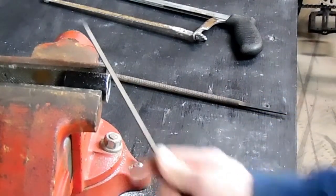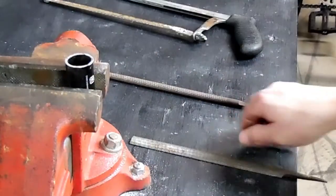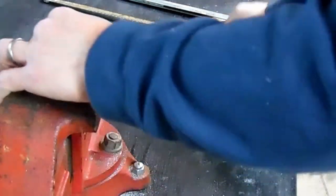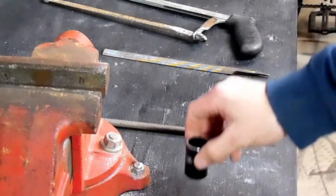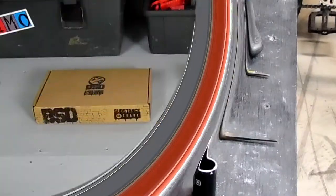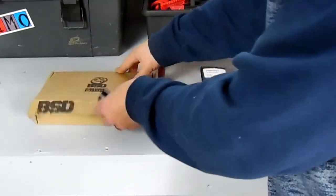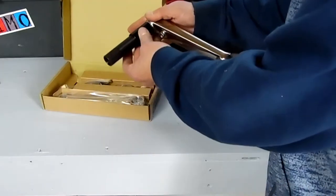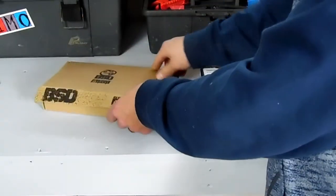Even though it looks jagged, you can always file it flat as long as your measurements are correct all the way around. If you cut straight through from one side to the other, nine times out of ten you'll cut it at an angle and it'll be very hard to work with. Cut it a little bit long so you can file it down perfectly. Once you get it filed down and the burrs cleaned off the inside and outside, check to make sure it slides onto the spindle smoothly. If not, do a little more filing on the inside.